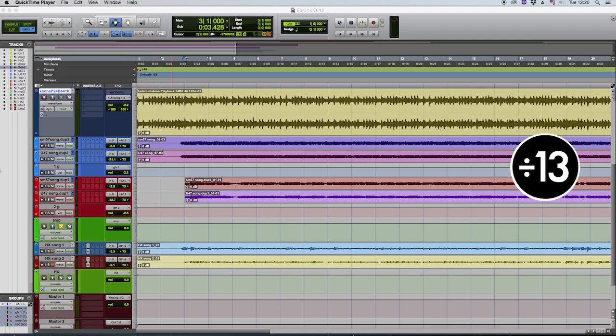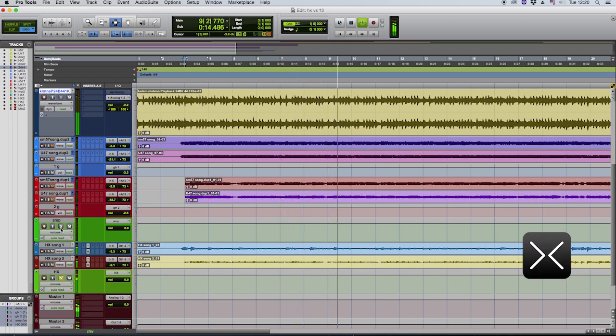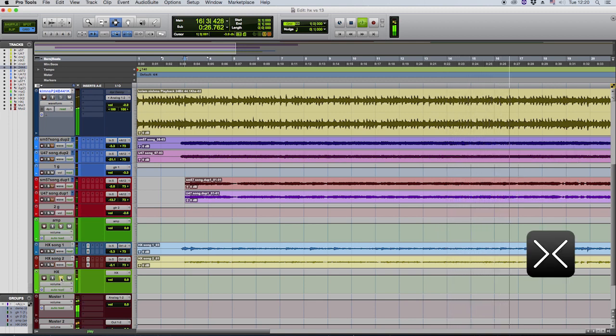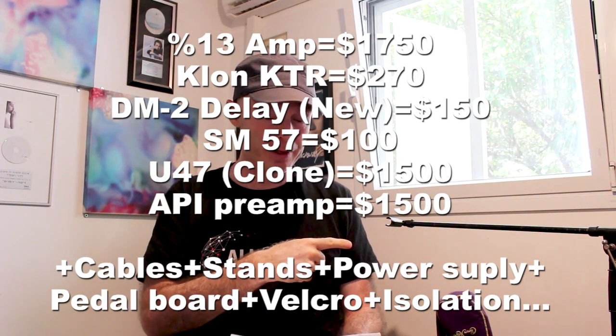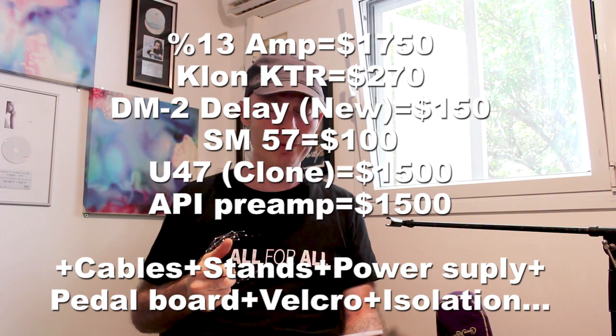So my conclusions — I wrote them down so I don't forget. Taking the amp, Klon KTR, DM2, SM57 mic, U47 mic, my API preamps, cables, stands, power supplies, pedal boards, Velcro — that whole mess is about $6,000. The Helix Native is $400.